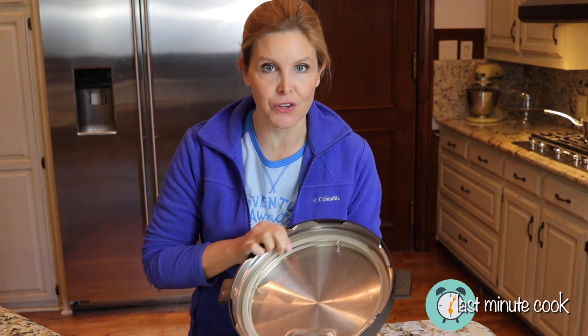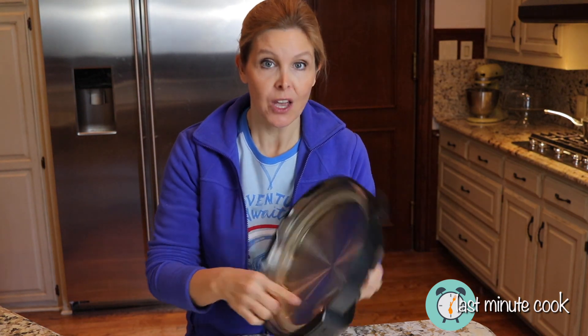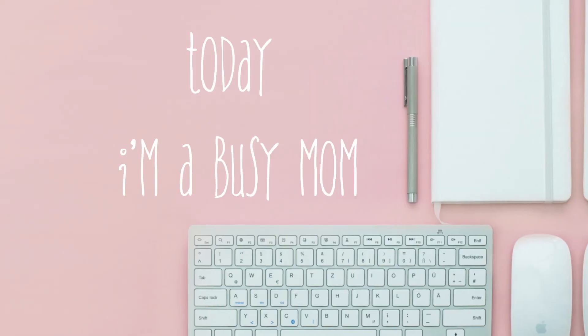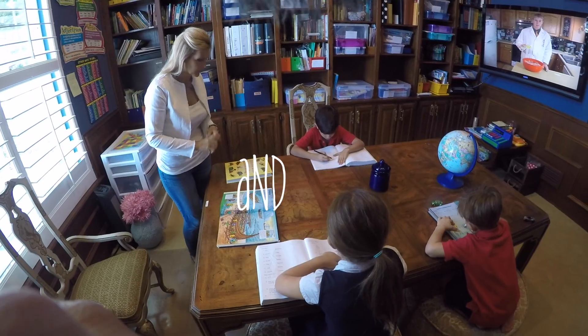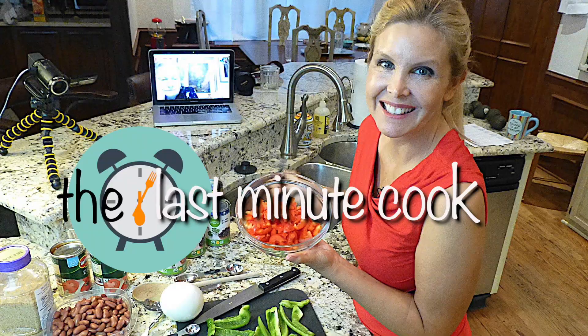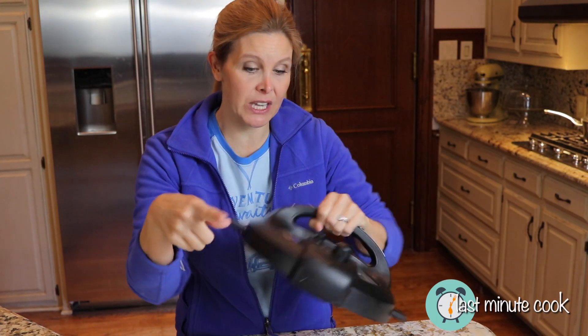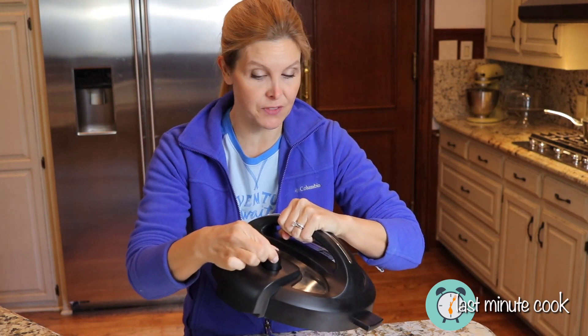Hi, I'm Debra with thelastminutecook.com and I wanted to show you the importance of taking off your anti-block shield with your Instant Pot lid. The anti-block shield can get food and stuff trapped inside of it, which causes a problem for your steam release valve.